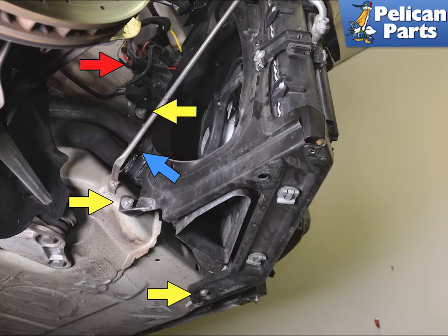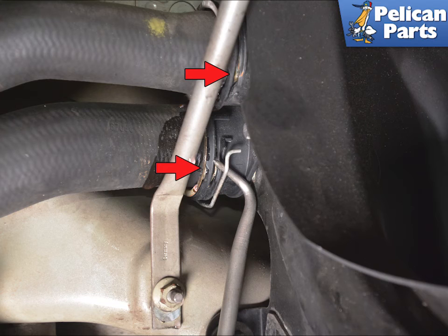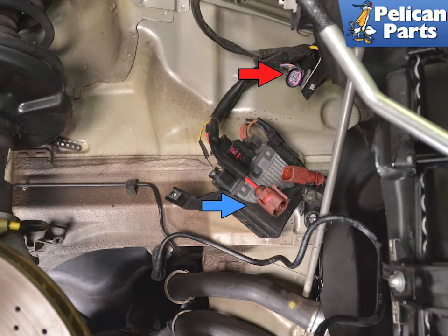Remove the three 13mm nuts holding the radiator assembly in place. Next, you will be working on the hoses and the electrical connections. Use your pick and separate the two HEN connectors for the radiator hoses. Remove the 10mm nut for the headlight ballast and move it out of the way. Separate the wiring connection for the fan.